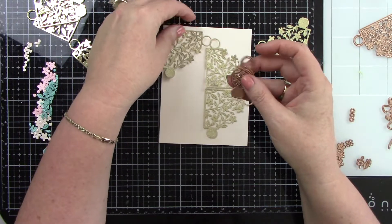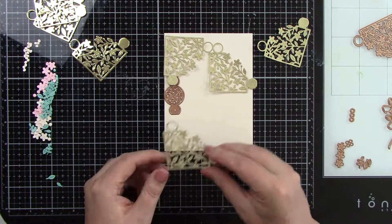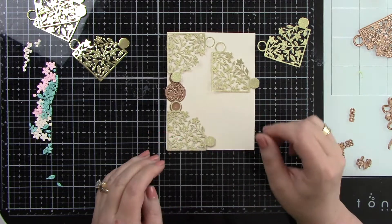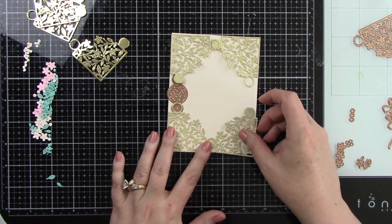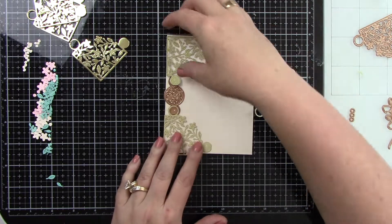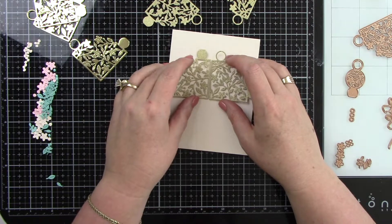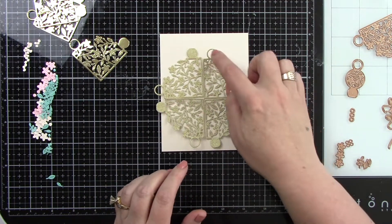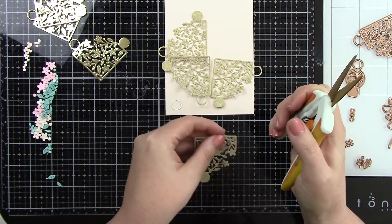I'm going to show you how this lays out originally. You've got your edge pieces here — it makes a good A2 size card. I'm showing you with the die the connector pieces that you add on the side, and look how beautiful that is. But I'm not going to do it that way this time. I'm going to change it around — cut off those connector pieces, center it, and give myself a circle that fits inside the card. I'm just going to trim off all of those little side pieces.